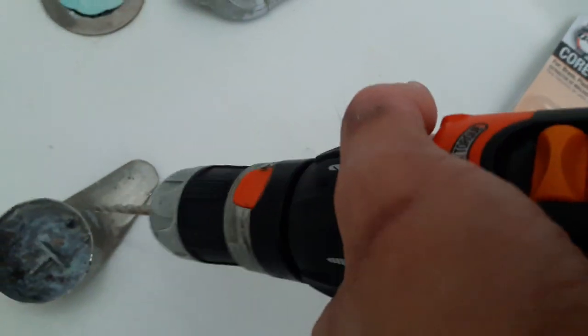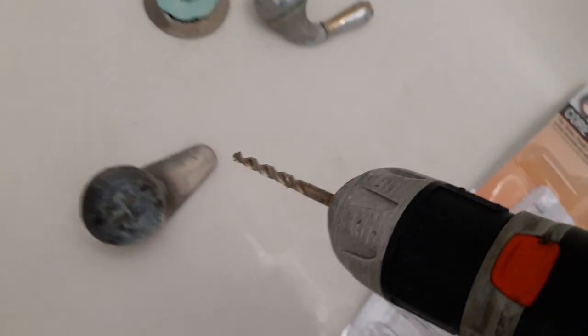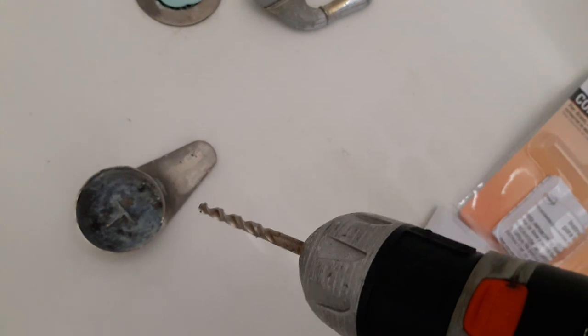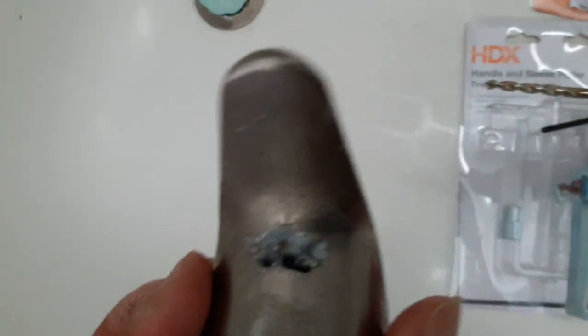It took me about two hours using a drill just trying to drill out the screw hole. I tried to drill out the screw itself but it was too hard — it's steel. So I decided to drill out the shower head handle just to get to the inside part.